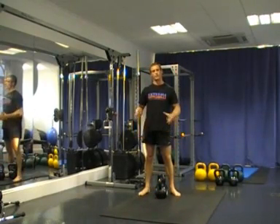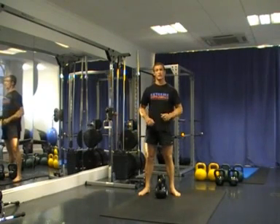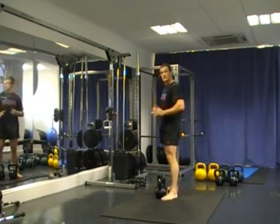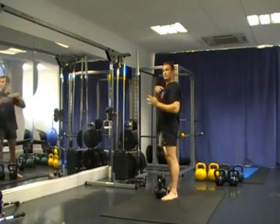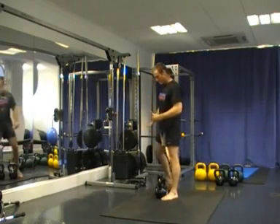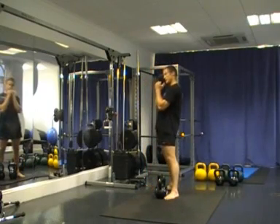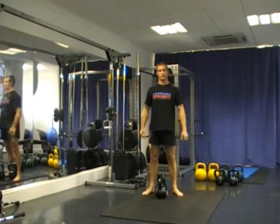That's the kettlebell front squat. It works quite well if your clients or yourself are struggling to perform front squats with a bar, generally because there may be some tightness in the upper body or you may feel uncomfortable sitting a bar across the top of the chest. The front squat with kettlebells eliminates this because you're sitting them in a nice comfortable wrap position — so a good alternative to an Olympic bar front squat.